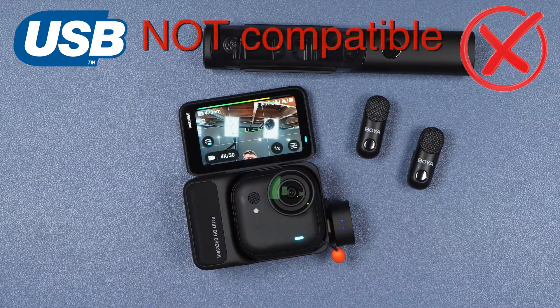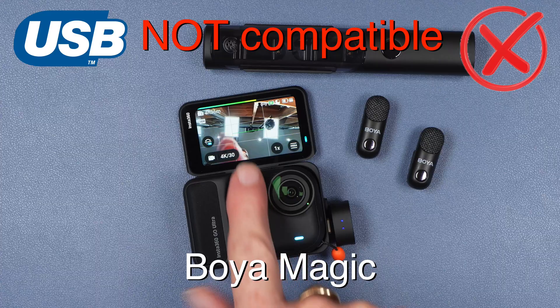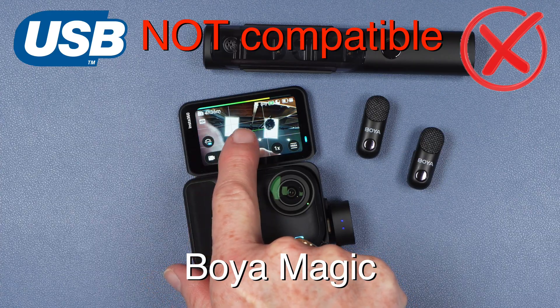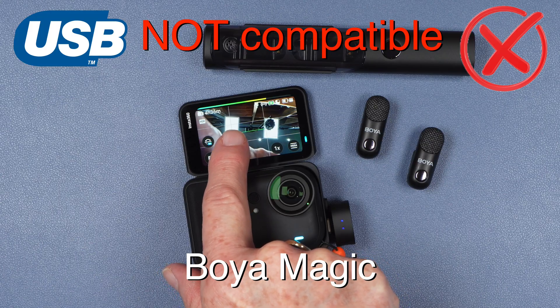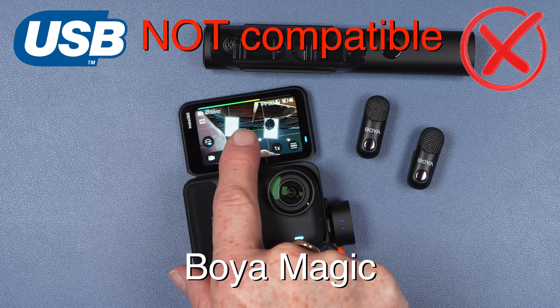One of my systems which currently does not appear to be compatible with the GO Ultra is the new Boya Magic system. When plugged in you can see the lights on the receiver are lit, you can see the microphone icon at the top of the screen, as well as what appears to be a level meter. But even when there is no sound, the level meter still shows a significant signal, and when I tested it outside the results were not good.